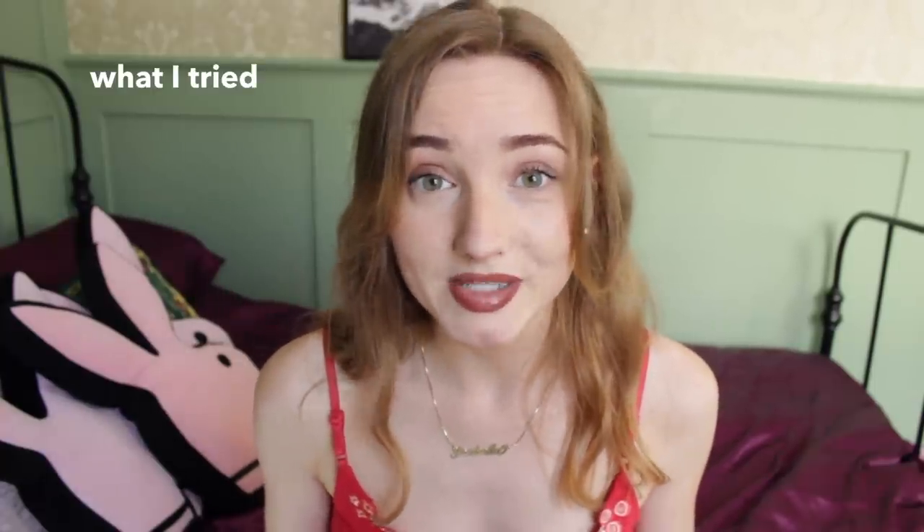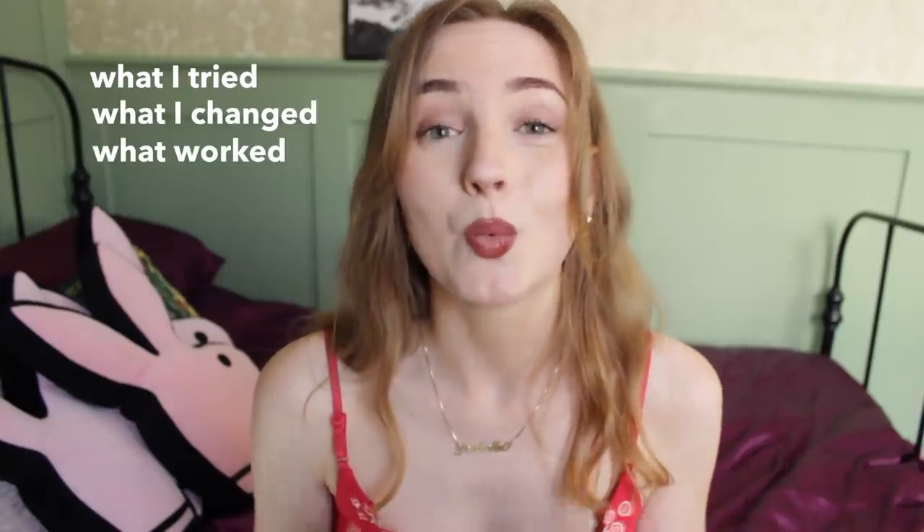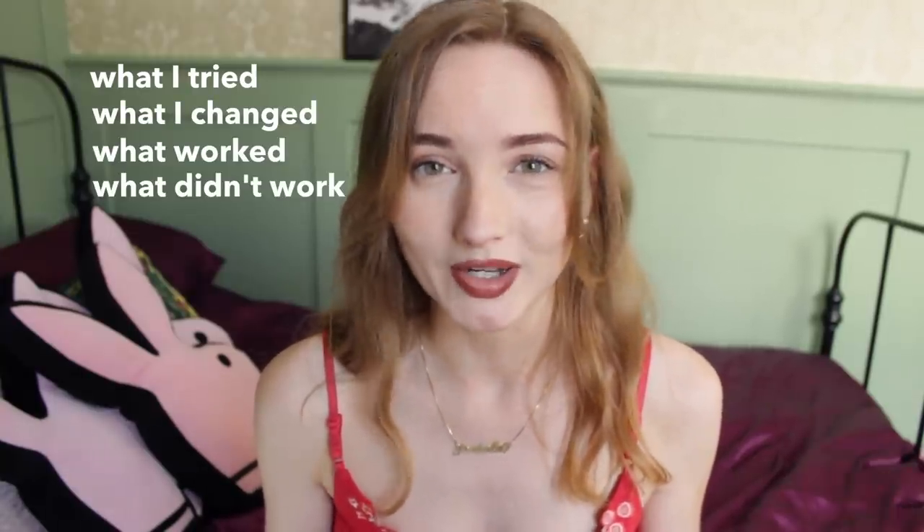Hello everyone, welcome back to my Curly Girl hair series. This is the 3 month mark. In this video I'll be covering all the things I've tried out this month, what I've changed, what worked and what didn't work. I'll also be showing you some comparisons of what my hair looks like now compared to one month ago, two months ago, three months ago.